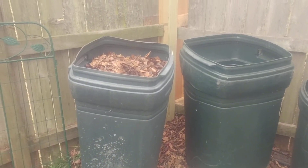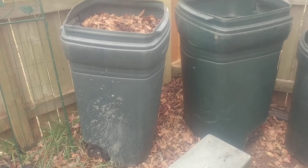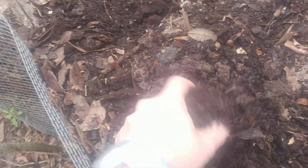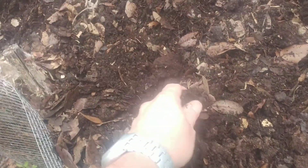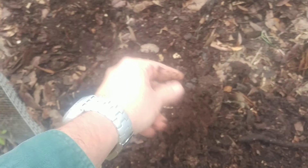The top part was some wet leaves breaking down a little bit, but literally the bottom half of each of the three trash cans was this really crumbly stuff that is basically all leaves. And I mean, it's terrific stuff for the garden.